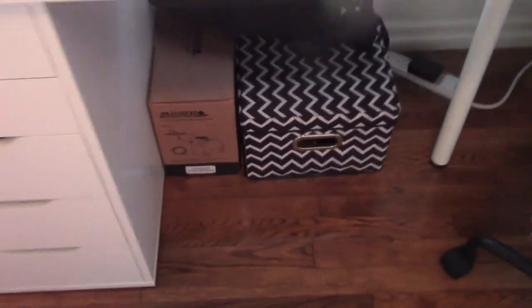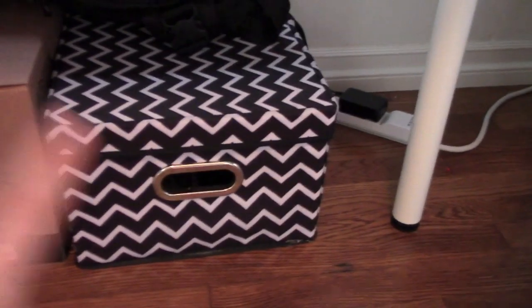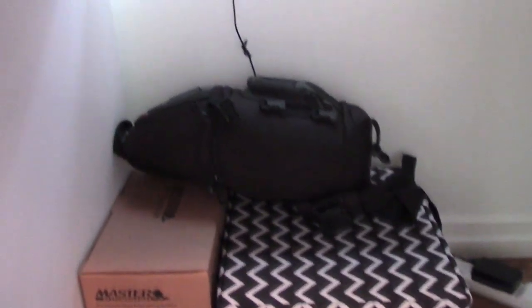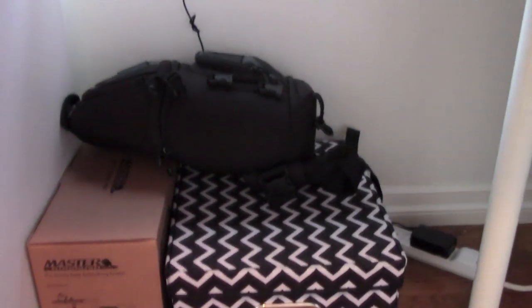Down there I have this airbrush machine — that's that box. In here I have a bunch of sunglass cases and sunglasses — I am obsessed with sunglasses. And this bag here has a bunch of my camera stuff in it, like batteries and lights and all that good stuff.